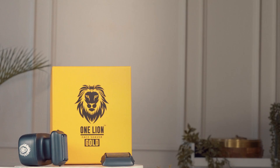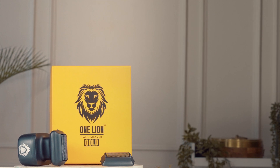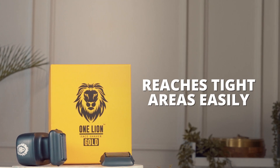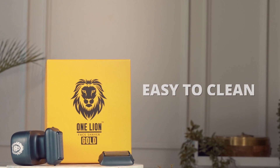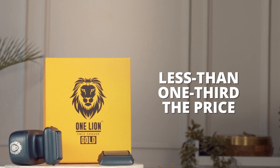In conclusion, Skull Shaver's OneLion Gold Pro cuts sharper, reaches tighter areas easily, has a longer battery life, and is easy to clean — better functionality at less than one-third the price.